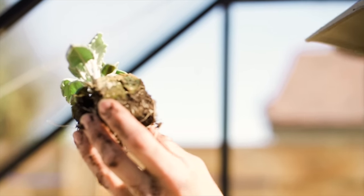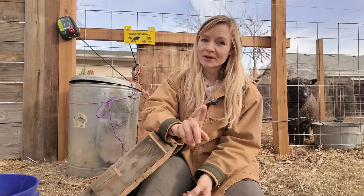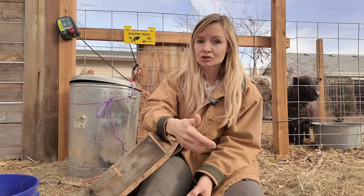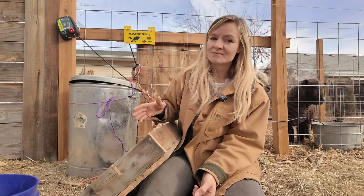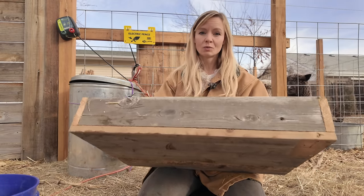I use fiberglass trays that are flat-bottomed and a metal soil blocker — that's all the materials I need. But if you're not buying in bulk, the fiberglass trays can be expensive, so it can be cost prohibitive especially if you're trying to grow a lot. That led us to looking into a more old-fashioned way of starting seeds, which is just these basic wood trays.